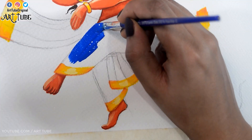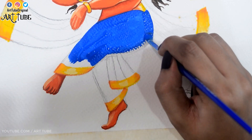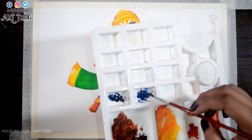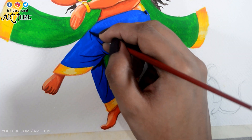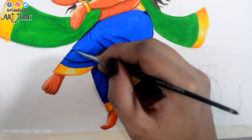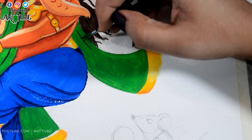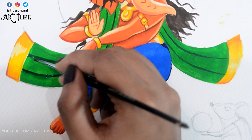With blue color I'm painting his dhoti. I'm adding some shadows and creases, and now with a wet brush I'm blending it. With dark green color I'm making creases here, and similarly blending it with the wet brush.